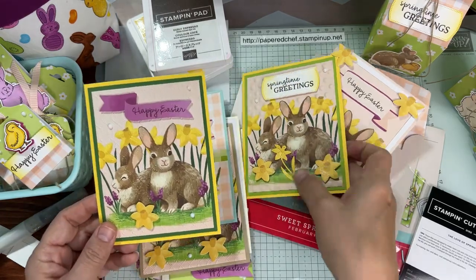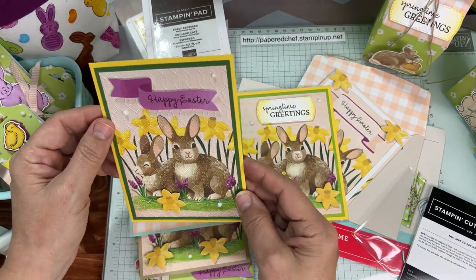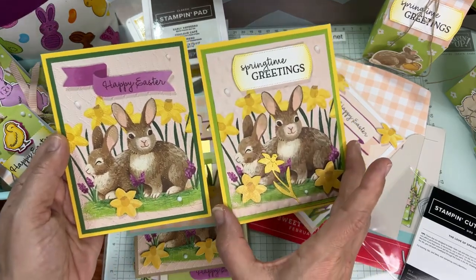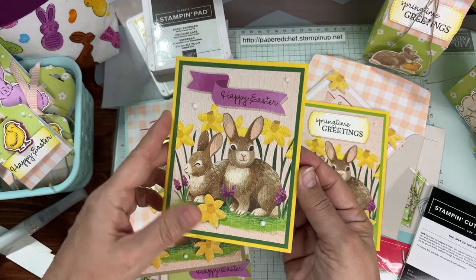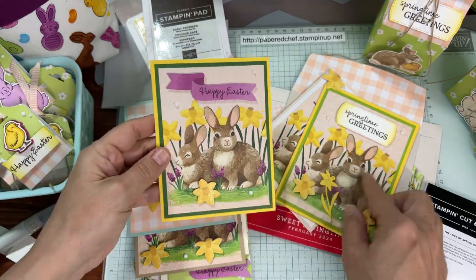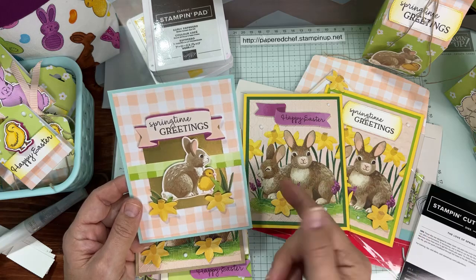This one uses the Basics 3D embossing folder, and this one uses the celebration — softly stippled — embossing folder with all the little stippling. It's close to the same design: I used garden green here versus granny apple green there, daffodil gelato for both, but changed up the orientation — one is a vertical card and one opens on the side. And then this card is straight out of the box using the frame, placed on a pool party background card base.